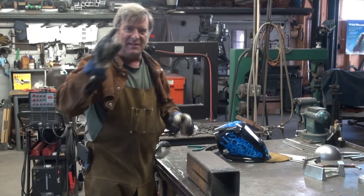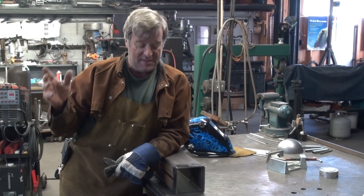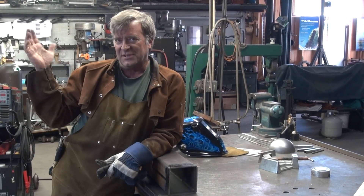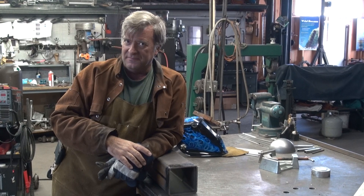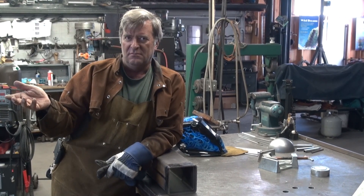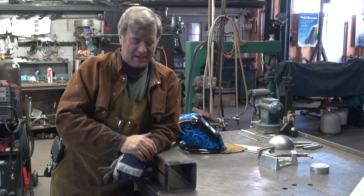I got an email the other day from a guy who's just getting into welding. He said, I've got a TIG welder that's also got a stick welder in it. Why would I use one machine over the other? When would I break out the TIG? When would I break out the stick? And I thought, hey, that's a good question. Let's play a little and we'll find out.